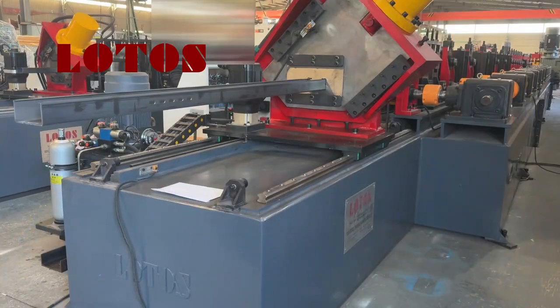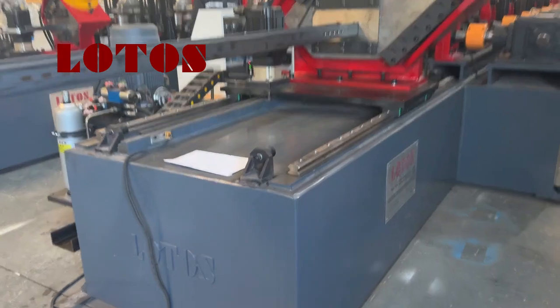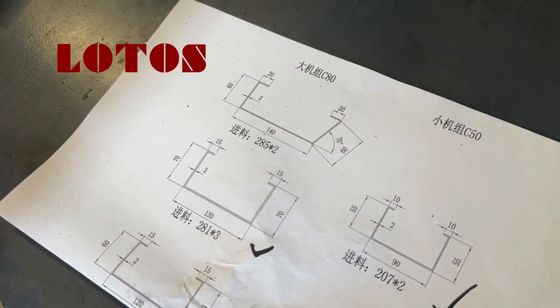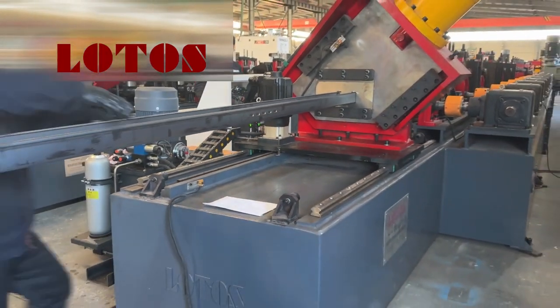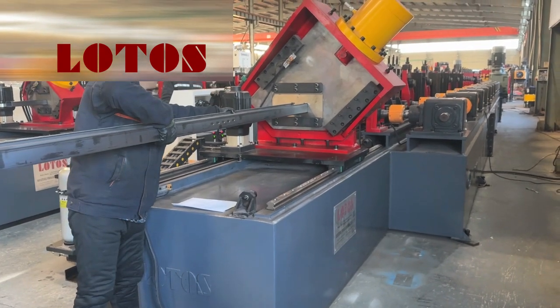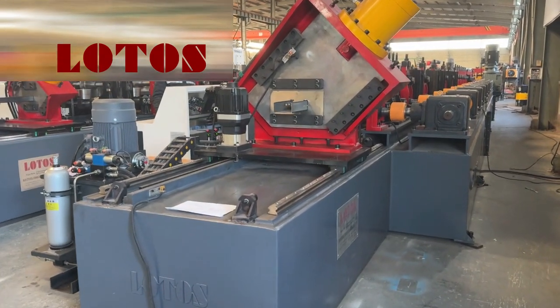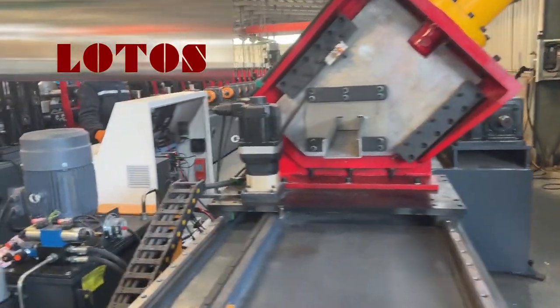The testing machine is 4mm and the profiling is about this one. The testing coil material thickness is 3mm. Now I just want you to follow my camera and see the line.